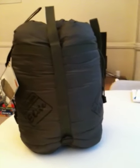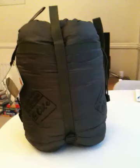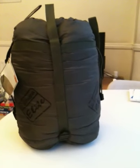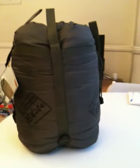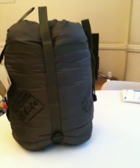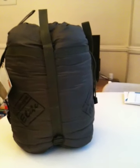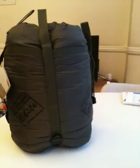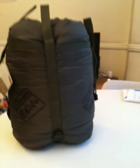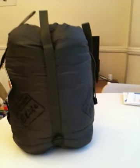I believe this is used by the UK armed forces — a lot of them ditch their standard bags for it. Obviously when I was in the special forces I used this because it was a top-of-the-range bag — until I broke my arm on a special op, which I can't talk about, but say no more.